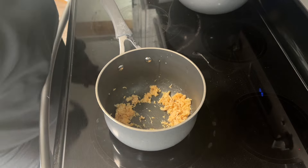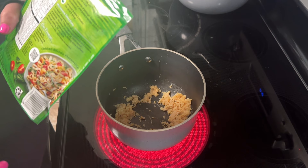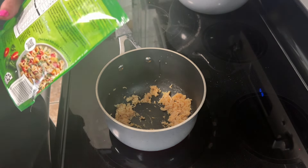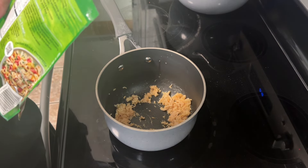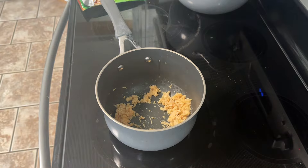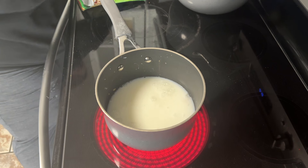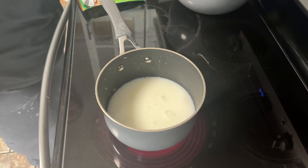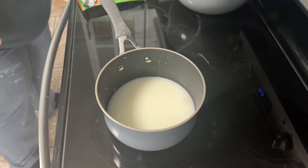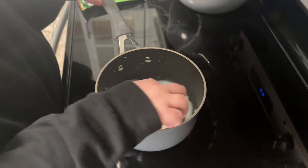I'm following the directions on the back of the package: one and a half cups of water, half a cup of milk, and one tablespoon of margarine — I'm leaving that out to save on calories. I'm going to grab that and throw it in. Sometimes I can't even finish this whole thing, so this would be good for two people too.